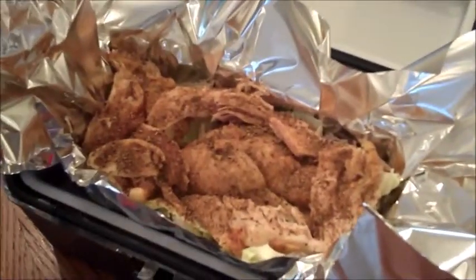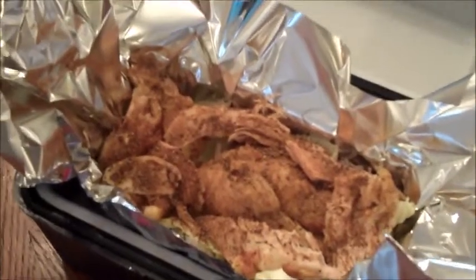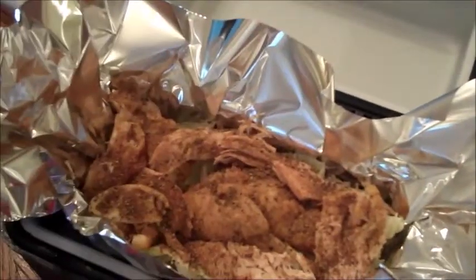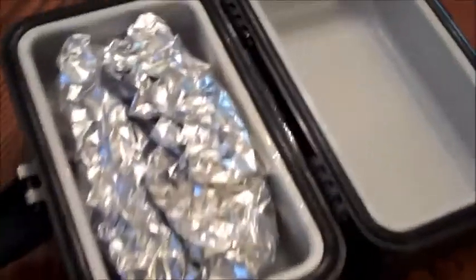I'm going to see how it cooks, how long it takes, and how it turns out. I folded everything up in aluminum foil — this folds right over and the clip comes right down on top of it. Then you have your 12-volt plug to plug it right into your cigarette lighter and it'll start heating up automatically. The stove has a red light on the side so you know when it's cooking.